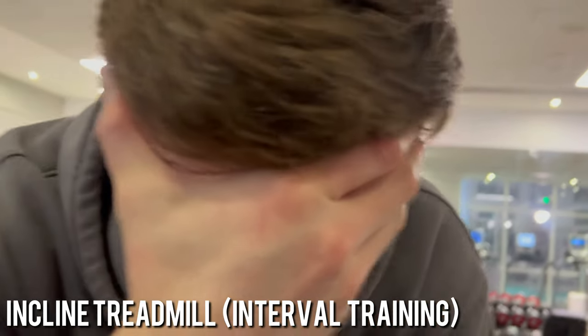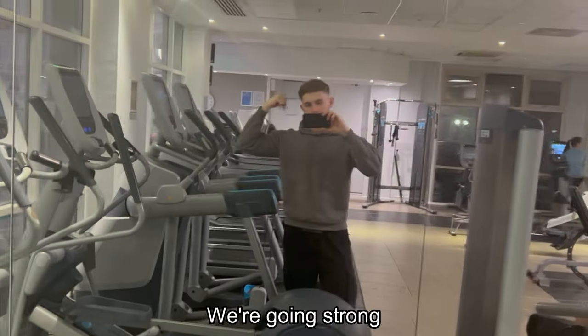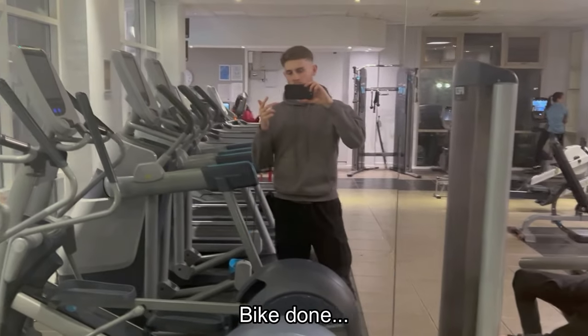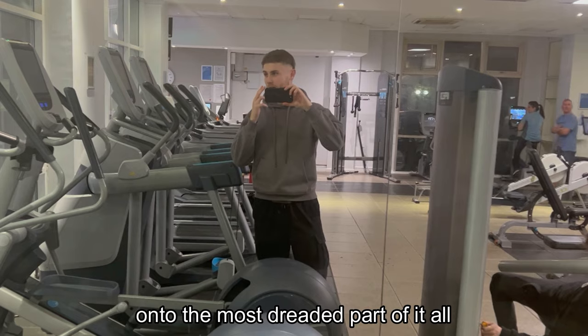Still got the main cut coming up. I don't physically know how I'm going to have any water left inside me for the sauna, because I've drunk nothing all day and I've just sweated out a load on the treadmill and the bike. But we're going strong. Treadmill done, bike done — let's go on to the most dreaded part of it all: the sauna.